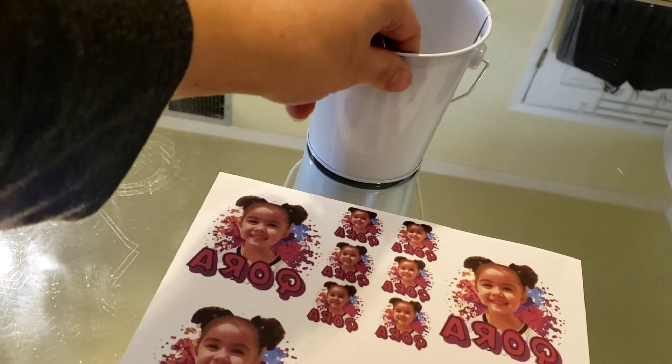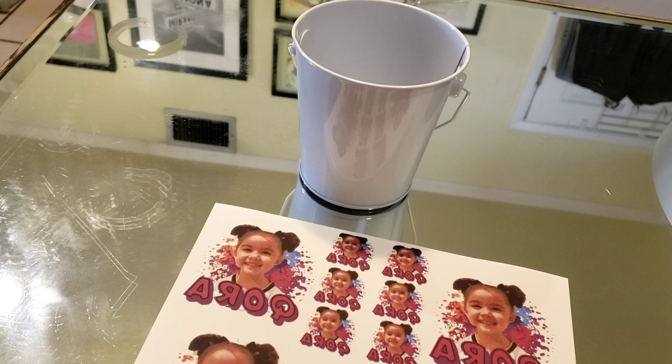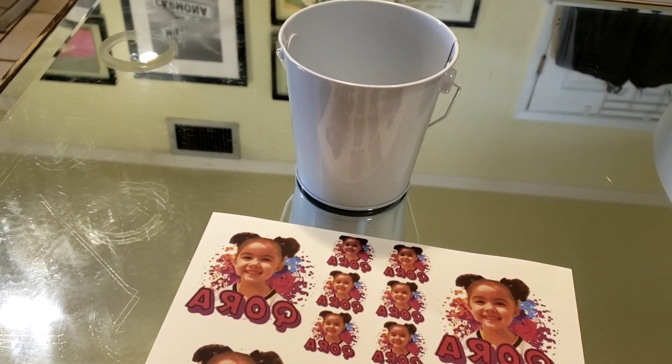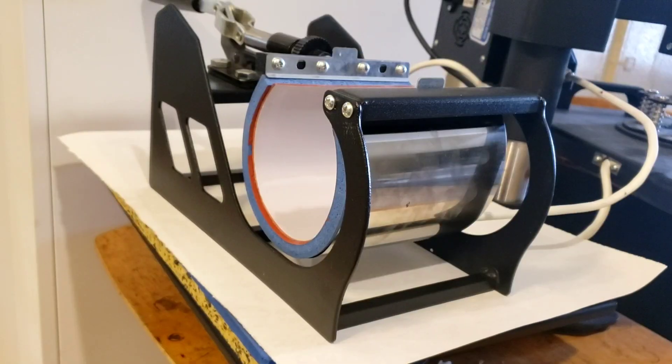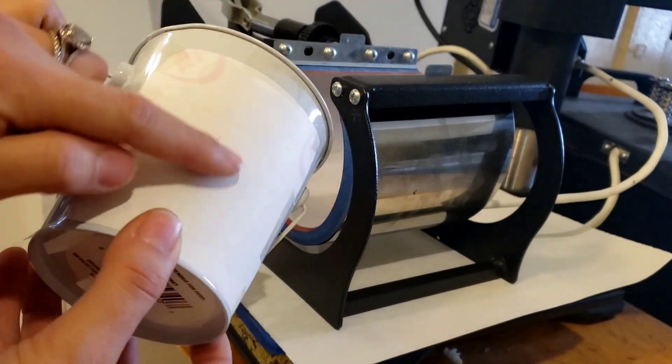What I'm going to do is basically cut one of these images out, tape it onto here, and then try to heat press it on with my mug press. It doesn't fit perfectly so I'll have to use some other things as well and we'll see if it works.